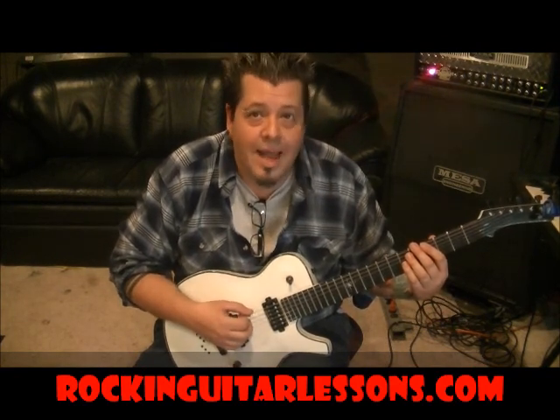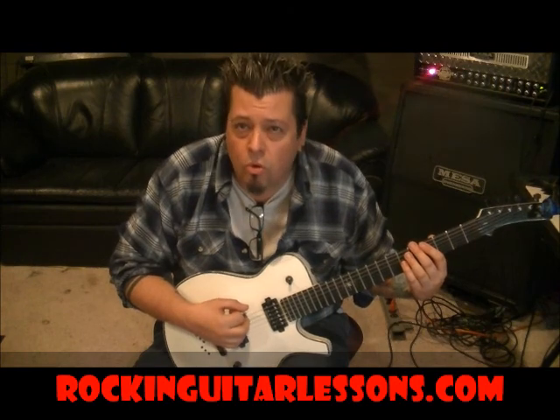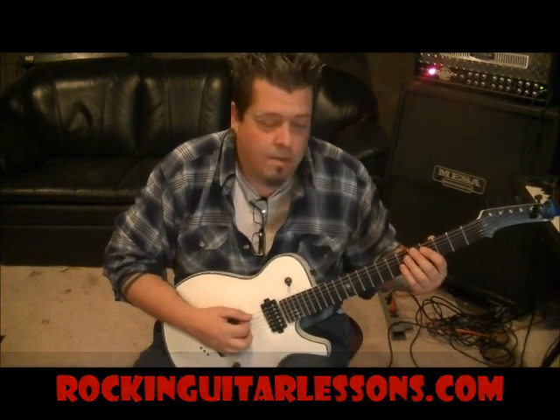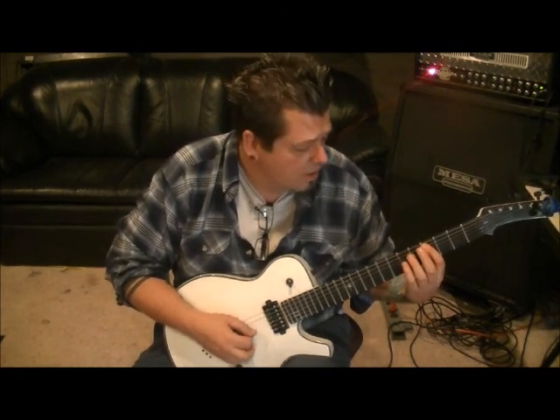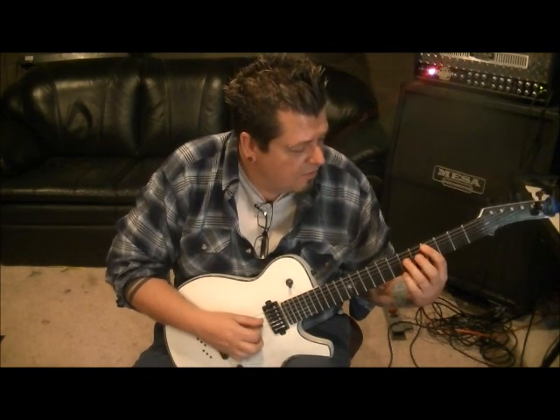Three Days Grace, 'I Hate Everything About You.' The way it starts is a little different than the way it rolls in after. From the get-go, it's fourth fret E, and then bar the fourth fret on the A and the D with your first finger. Then third finger on 6D and pinky on 6G. And you kind of vibrato them, which is like a little tiny bend around the note.